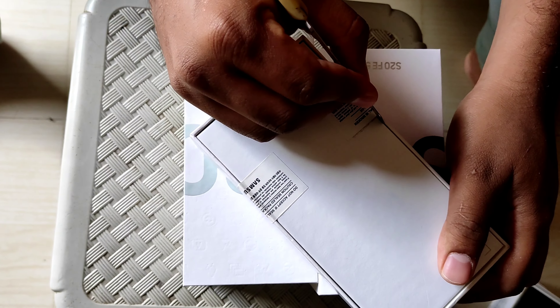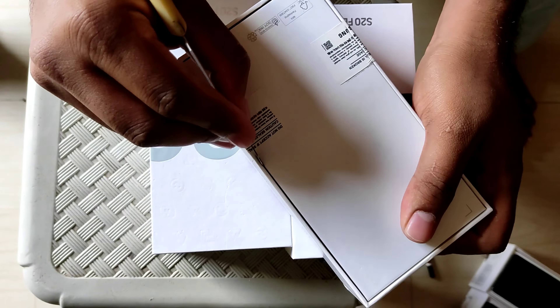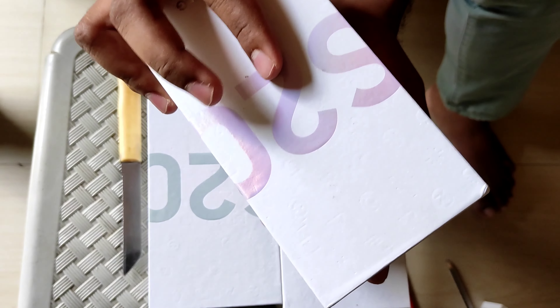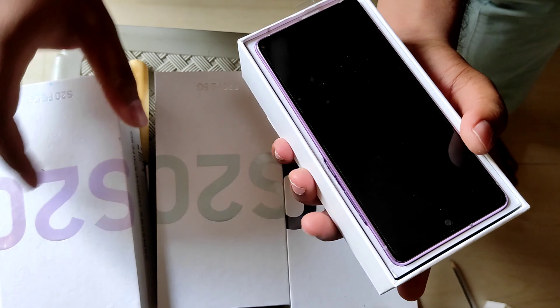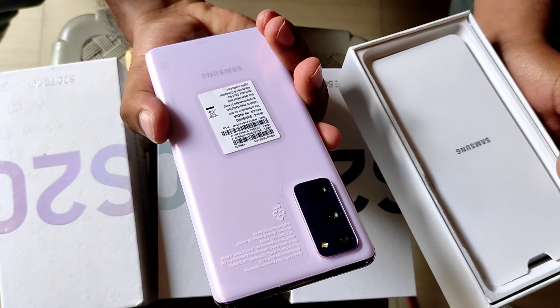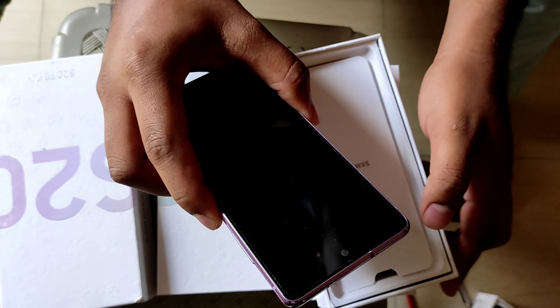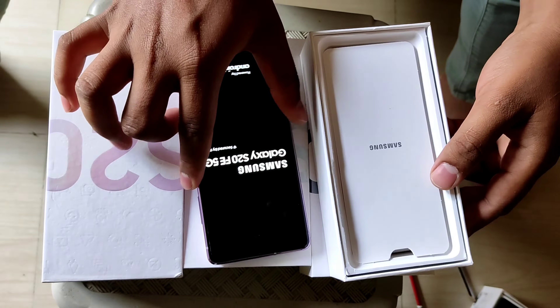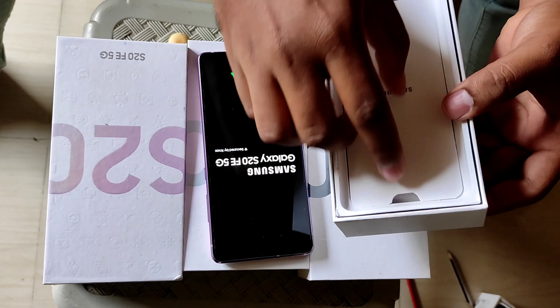Let me start with the Lavender color. The MRP of this mobile mentioned on the box is ₹74,999, but on Amazon it's available for ₹38,000. Wow, the phone looks super good — yes, as I said, it's Lavender color. Let me switch on the phone now and let's quickly check out what else is inside the box.